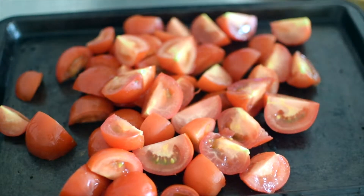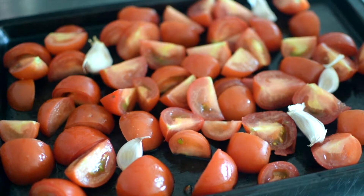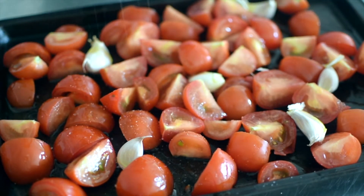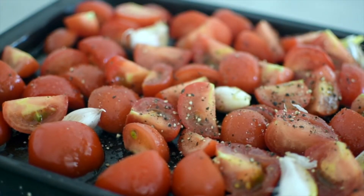You want to start by removing the stems and dicing the tomatoes into quarters. Throw them onto a baking tray with some unpeeled garlic cloves. Roasting the garlic cloves like this makes them become caramelised and adds a slight sweetness — so good, you'll want to eat it on everything. Drizzle on some oil and a little bit of seasoning and then place into the oven to roast.